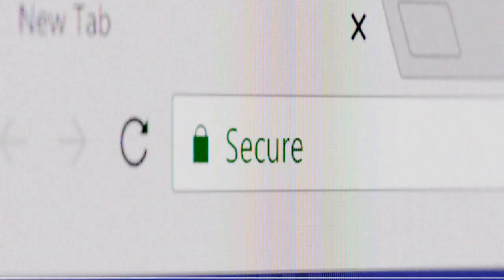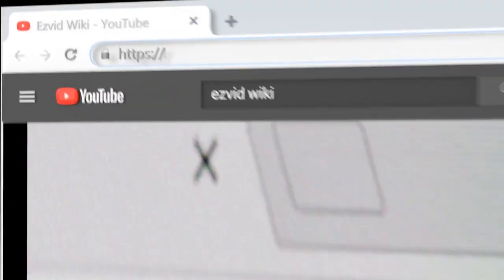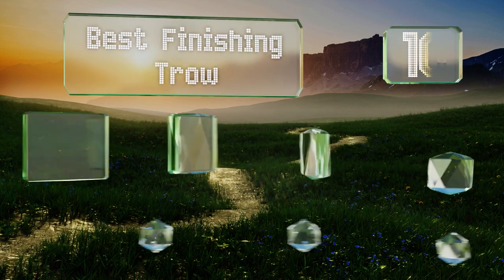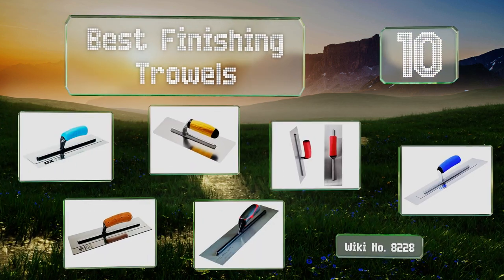EasyVid presents the 10 best finishing trowels. Let's get started with the list.